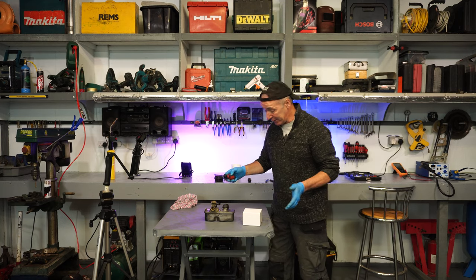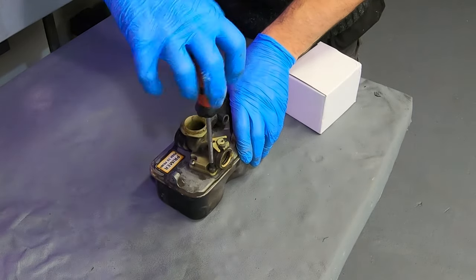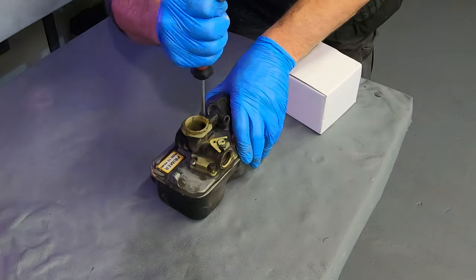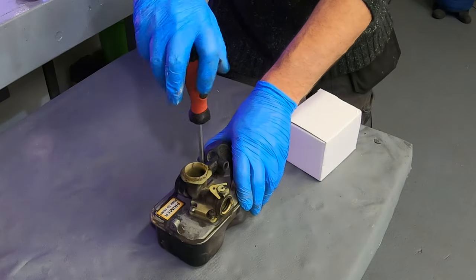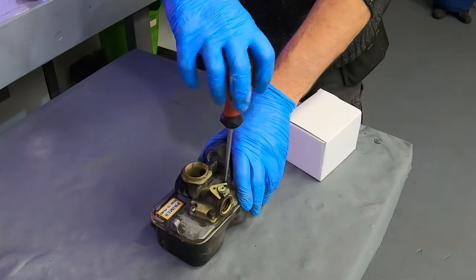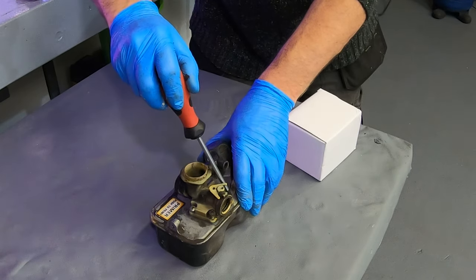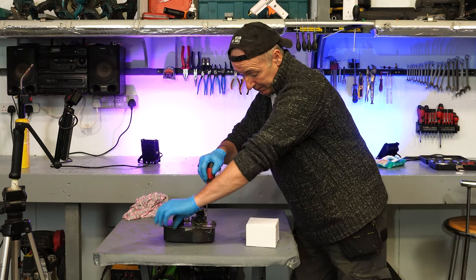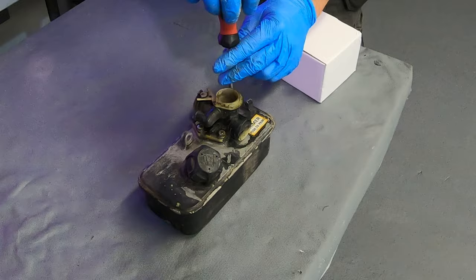We're going to take the carburettor off the tank — there are five Phillips screws to do that. A whole new carb for this thing was seven euro or seven sterling, maybe £8.50, so less than a tenner — and I think the postage was free. It's very cheap. I could have just bought gaskets, but because the bulb has completely disintegrated there was no point. Very cheap fix.